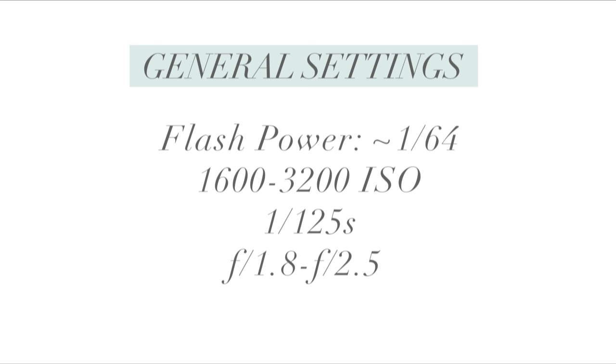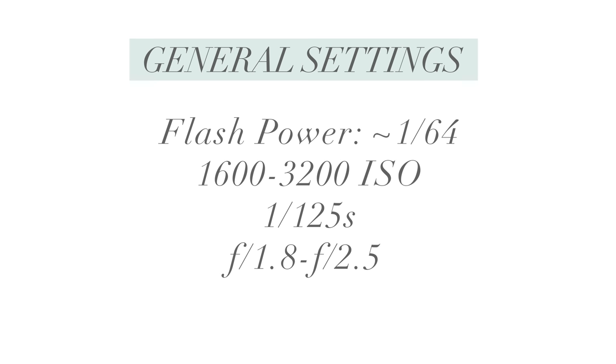My approach to using off-camera flash in general is that I would rather have low-powered flash and higher ISO, because I love to have glow in my flash images. I don't want the image to just be flash hitting the subject with a completely black background — that doesn't look professional and doesn't mimic my style. So if I want that glow, I have two options: I can increase my ISO, or I can lower my shutter.